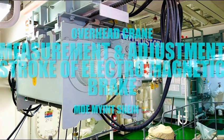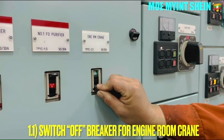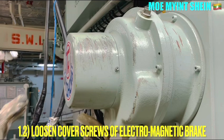At first, switch off the breaker of the engine room crane for the purpose of safety. Then loosen the cover screws and remove the back cover.